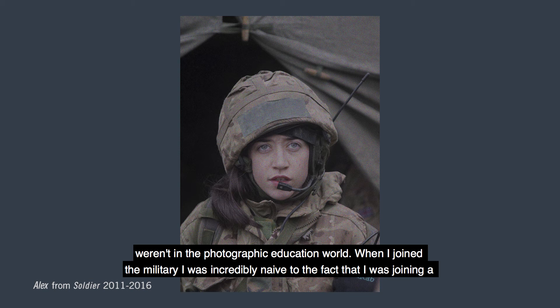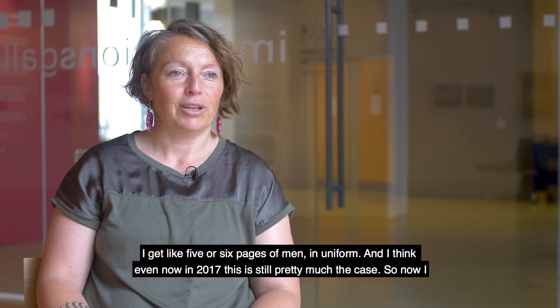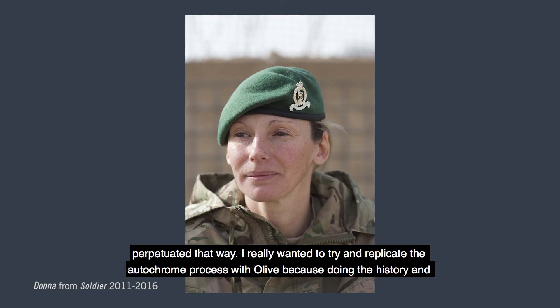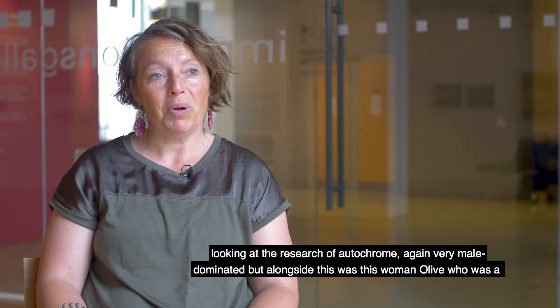I chose to do a set of portraits for this project because if I Google 'soldier' in a search engine I get five or six pages of men in uniform, and even now in 2017 this is still pretty much the case. I wanted a counter-response — very normal portraits, no guns, no running through trenches. I'm not trying to prove these women can do men's work, because it's not really men's work, it's just been perpetuated that way. I really wanted to try and replicate the autocrome process with Olive because, looking at the research on autocrome, it was again very male-dominated — but alongside that was Olive, a pioneer using this technology to create stunning portraits.